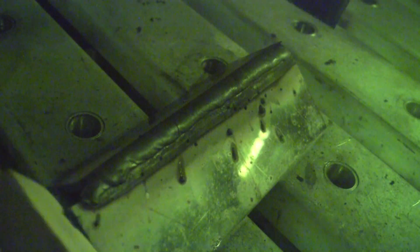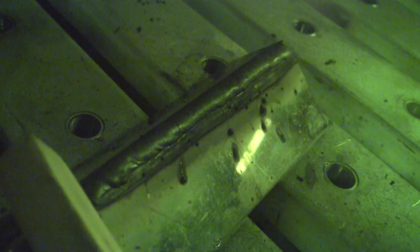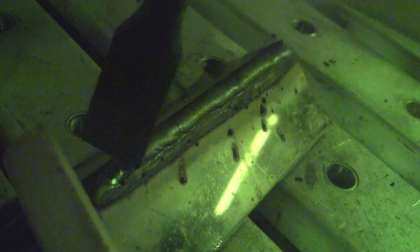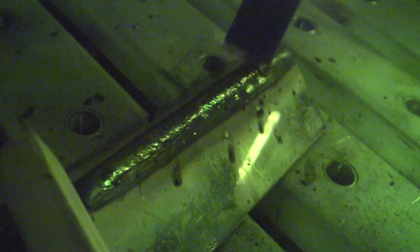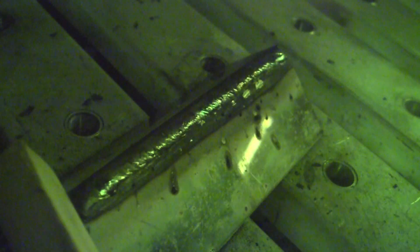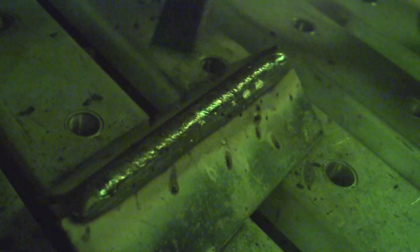Since the surface of the weld was smooth, taking the slag off was a breeze — a few easy taps and it popped right off. Make sure you've got your safety glasses on so you don't get a piece of slag in your eye. After chipping the slag off, just a quick wire brush is all that's needed to remove the balance of anything left on there.